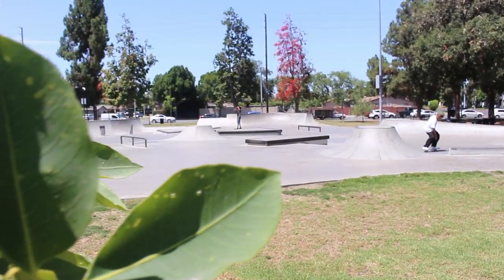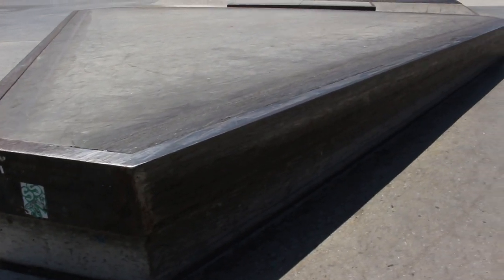I came down to Ponderosa Skate Park this morning to try to learn backsmiths. There's a perfect little edge spot here for me to learn backsmiths on — all that's missing is my ability to do them.